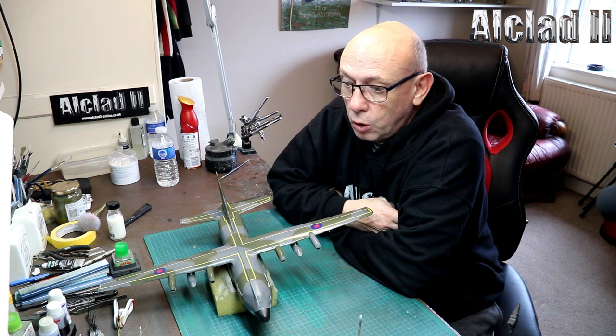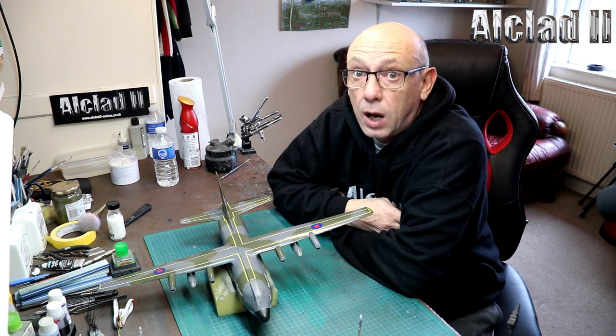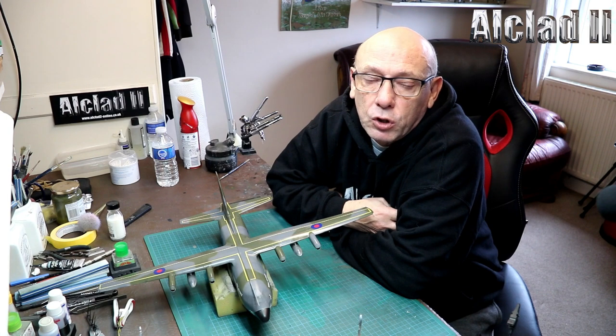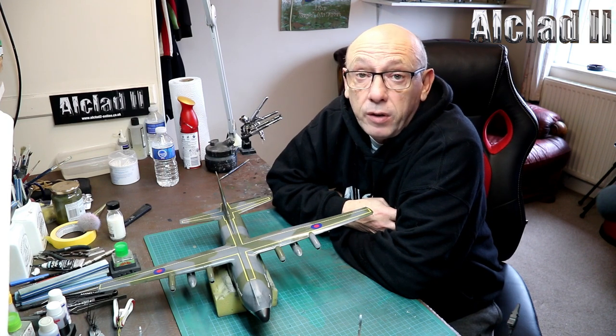Hello and welcome to MD Modelworks in association with Alclad 2. My name is Mark Davey. I'm trying to get in front of the camera more. This is going to be a review video.